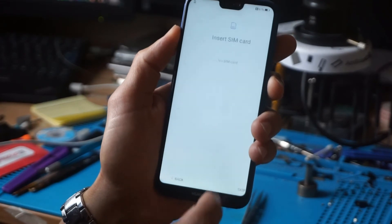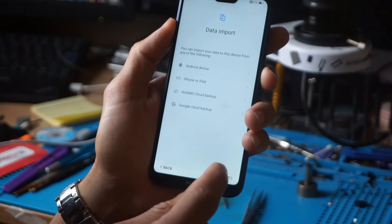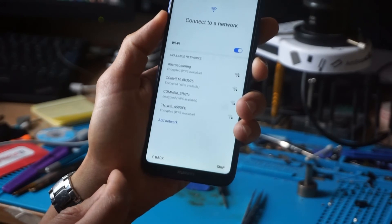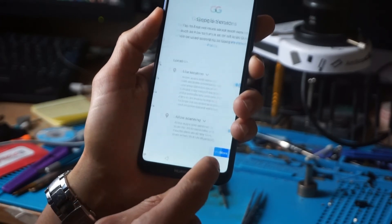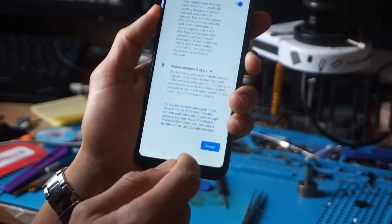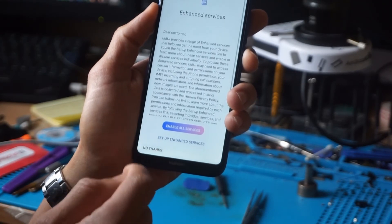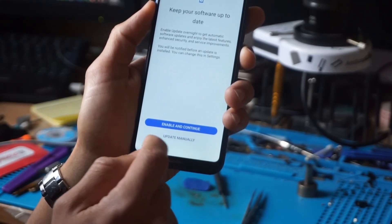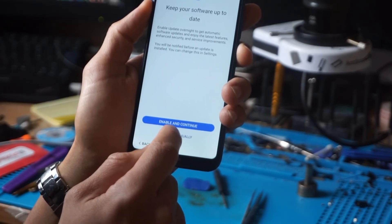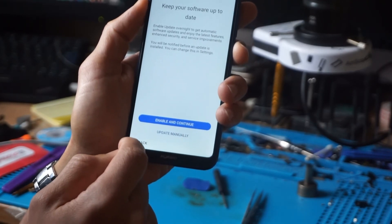Here we're going to check if our process is done. Yes, you see here — Next, Skip. You get Skip. Skip. No thanks. Later. Unable and Continue. Keep your software up to date — Update manually. I think we're done.